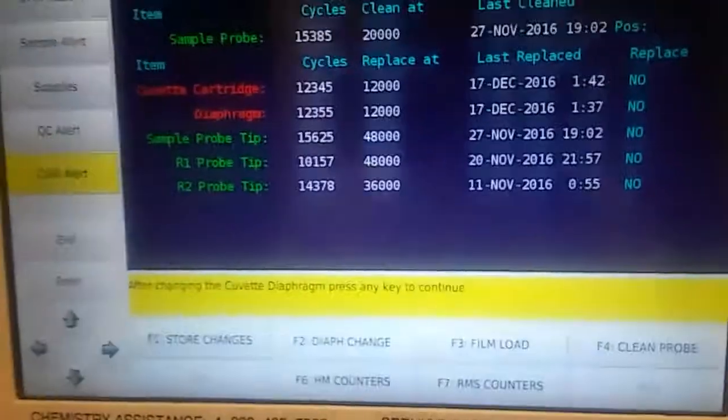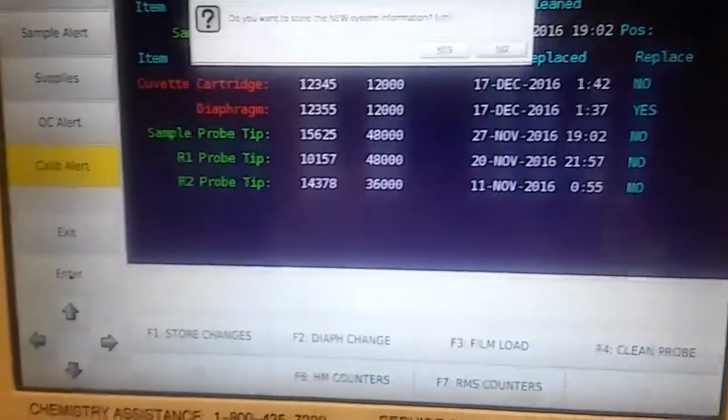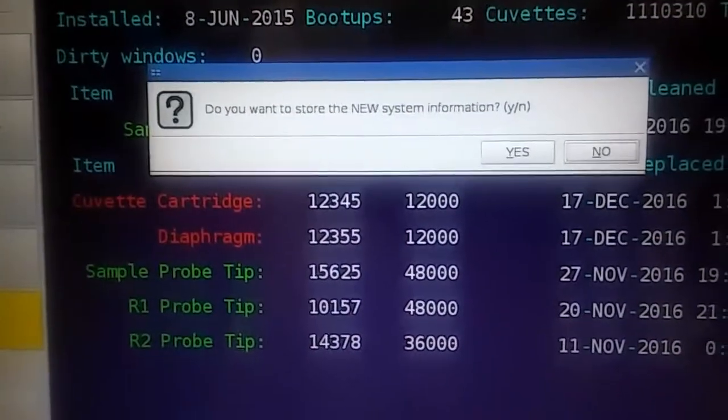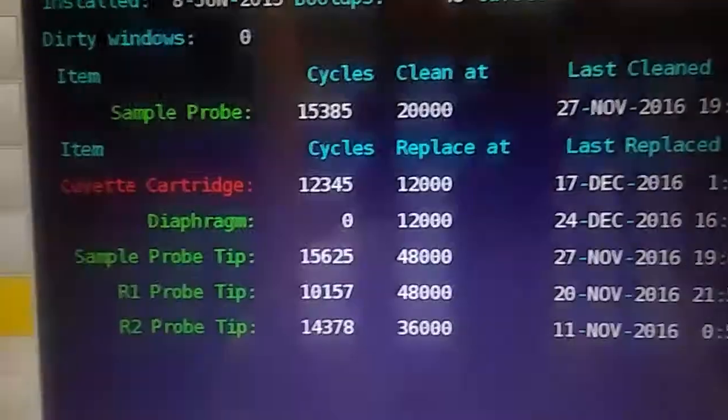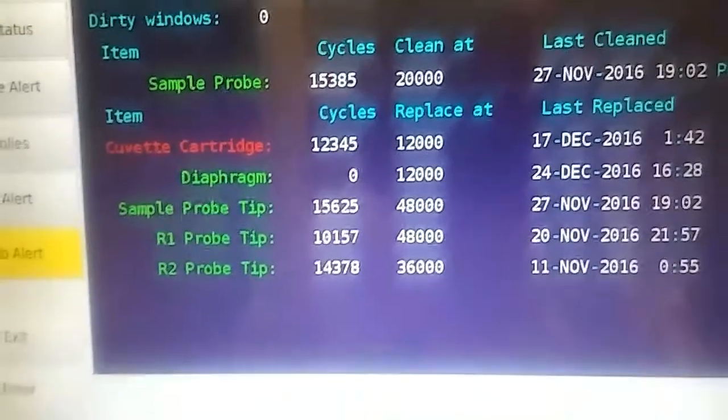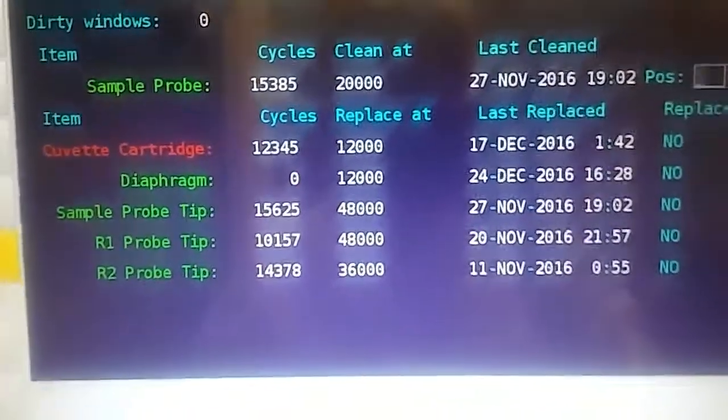Press any key. It says do you want to store the new information — hit Y or click yes. That's the diaphragm change. I already changed the cuvette.